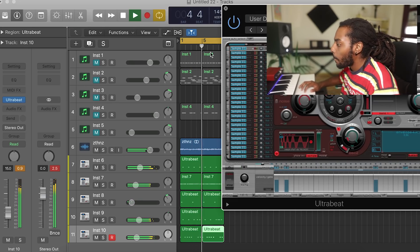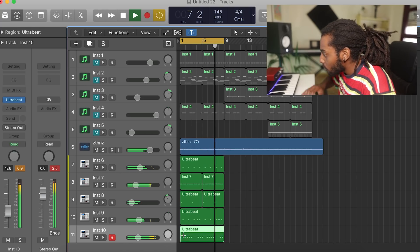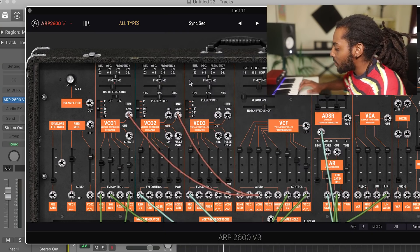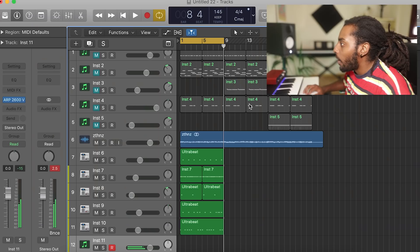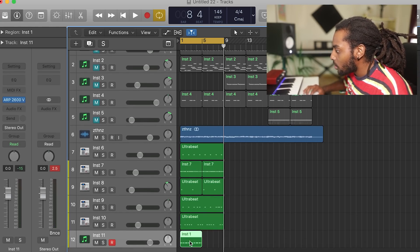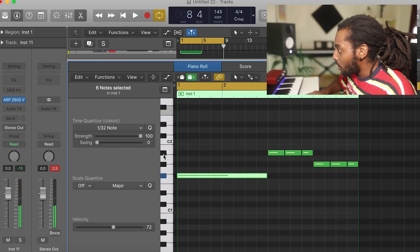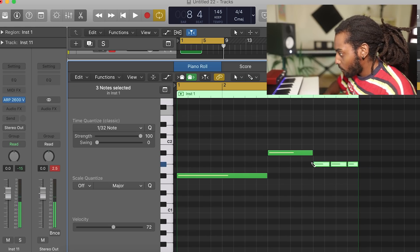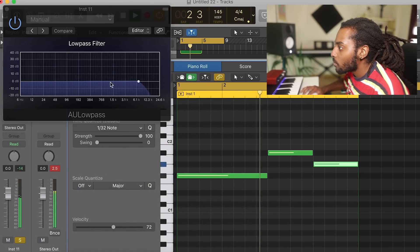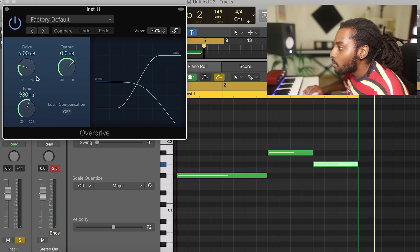I'm going to repeat that over. Then let's drum those up and command R to repeat that over.